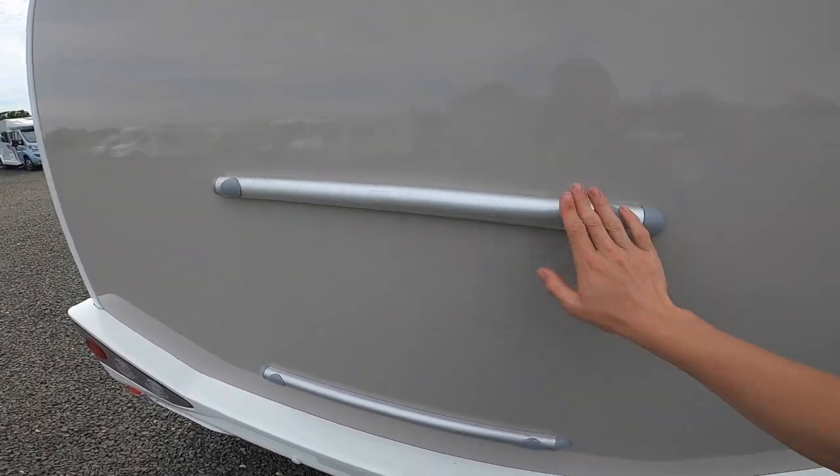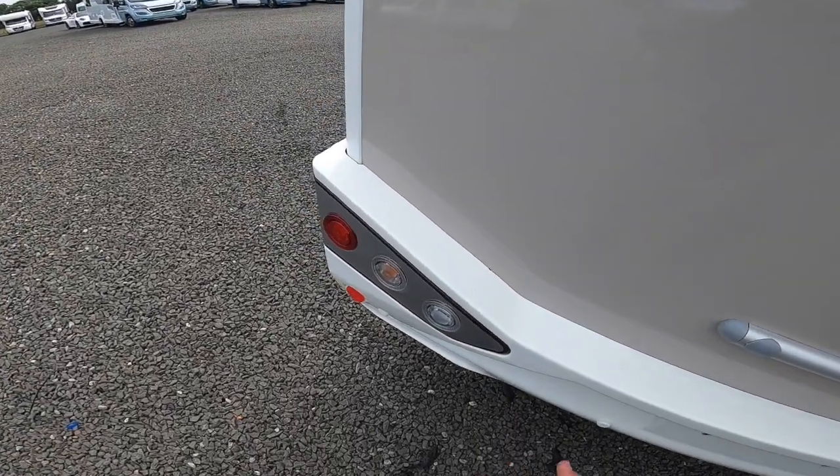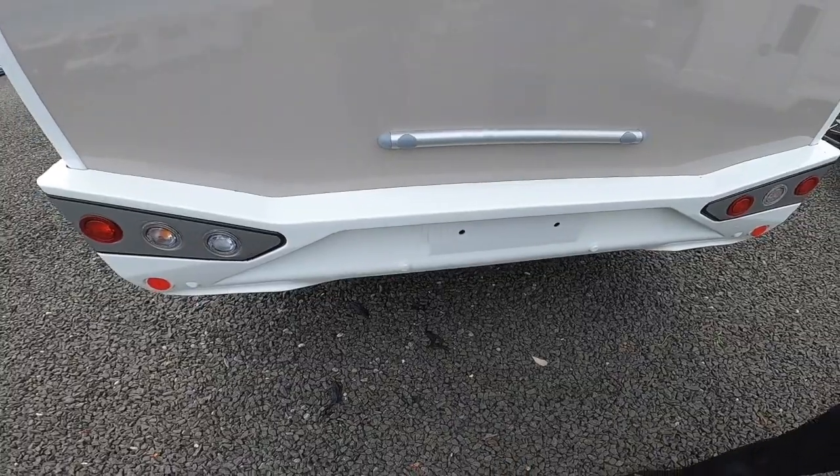This is where the back panel has been strengthened to take a bike rack should you ever fit one. If you wanted reverse sensors fitted in the future, they just go onto here, which will give it that factory look so they don't look out of place on the back of the motorhome.